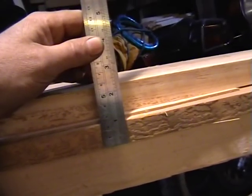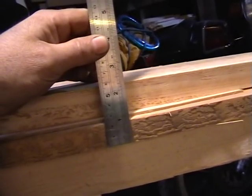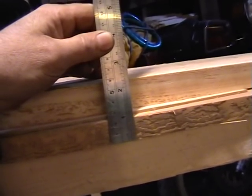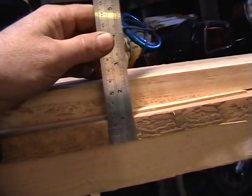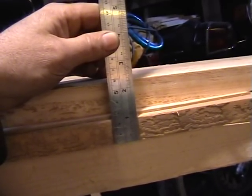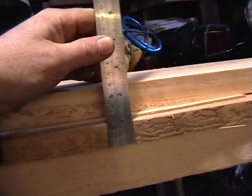Then you can just take a measurement so you can set the thicknesser to approximately the right size. We don't want to take off too much — we'll just take it off in little bits, best leaving it with a bit of spare until you get the setting on the thicknesser right.